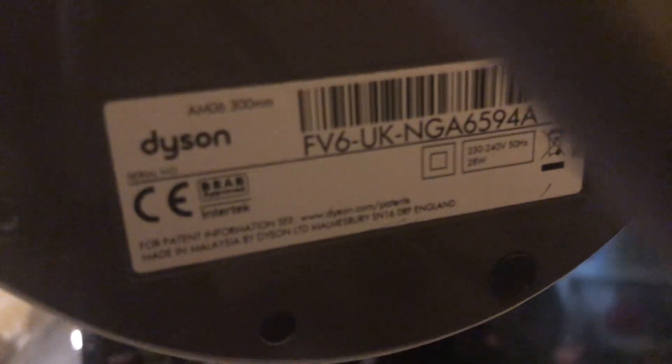The Dyson is model AM06. It's 230-240 volts, 50 hertz, made in China, with the Dyson logo, 28 watts.